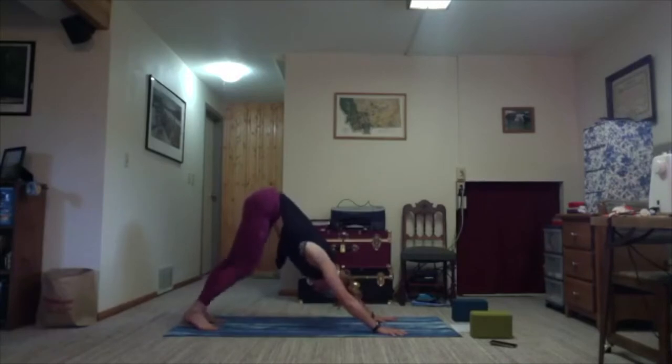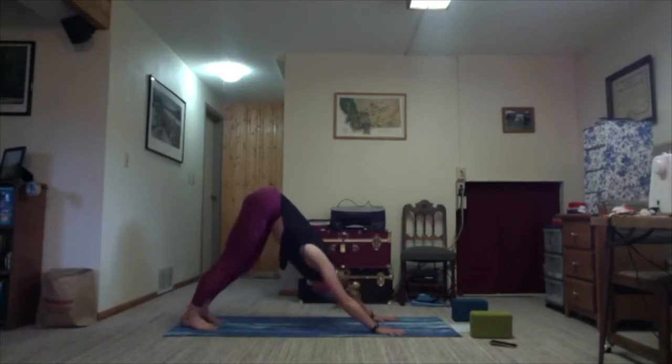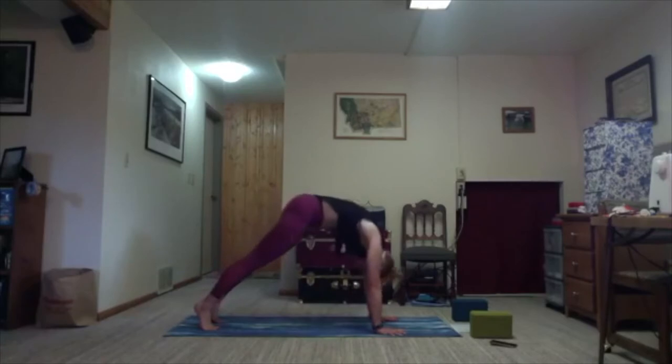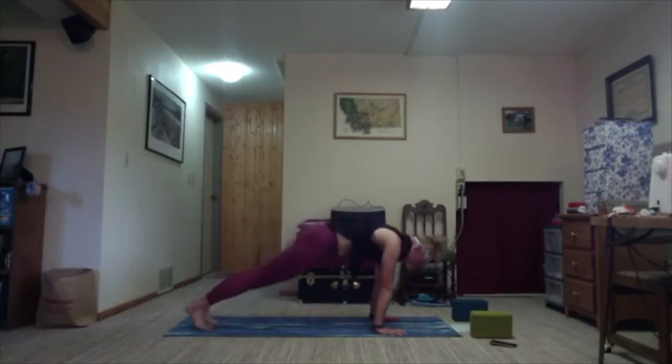We'll take one more round of breath here before finding a little movement. Exhale. Then as you're ready, shift your weight forward into a plank or forward tabletop. Inhale, slowly rock it all the way forward. Stay here.